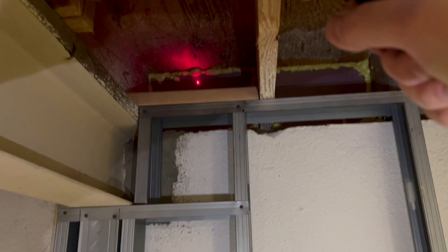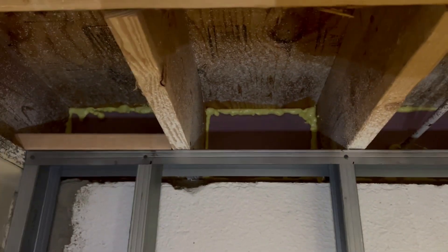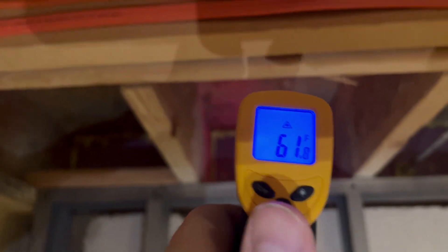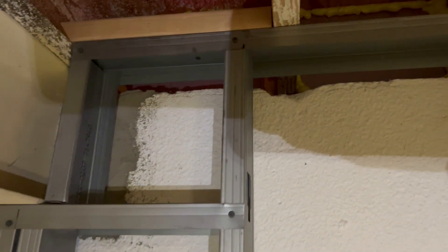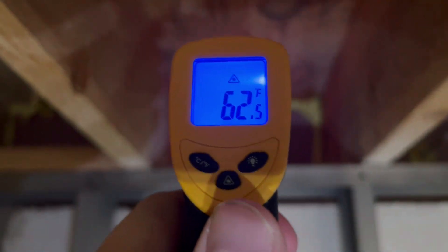Over by the joist on the west-facing wall, 64. This is the cavity that was colder in my first video — quite a bit colder. I sealed it off and it's way better than it was. I think it was 58 before and now it's 62. Going up in there and bringing it back down — 64, 63. I'd say within one degree, so I definitely made a difference.